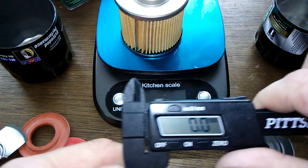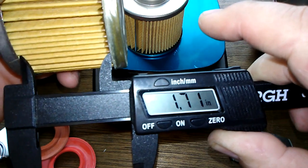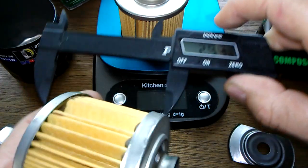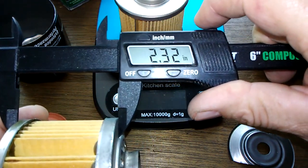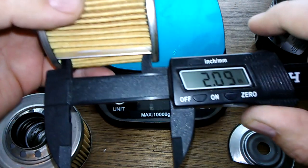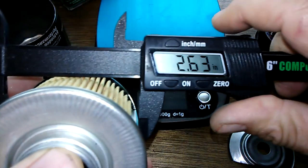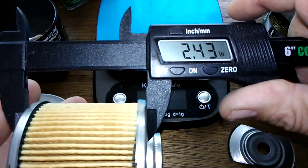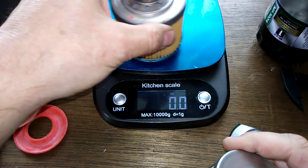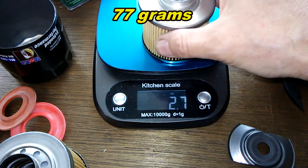Taking some measurements on the filter widths: readings of 1.71 inches, 2.65 inches, 2.32 inches, 2.09 inches, 2.63 inches, and 2.43 inches were noted. For filter element weights: the 102 comes in at 3.9 ounces — heavier likely because the bypass valve is built in — while the 102A is 2.7 ounces.